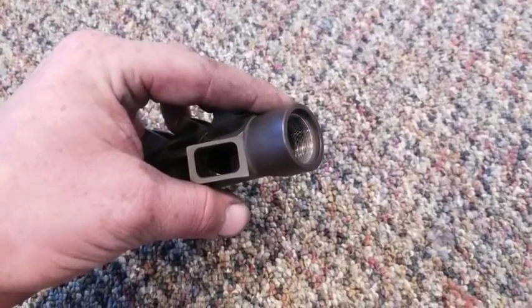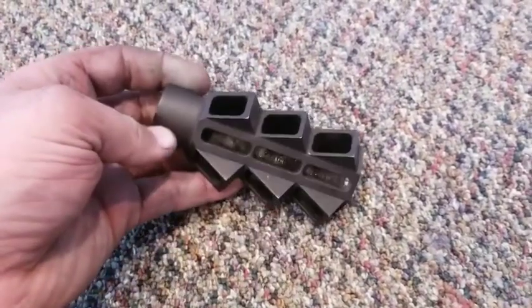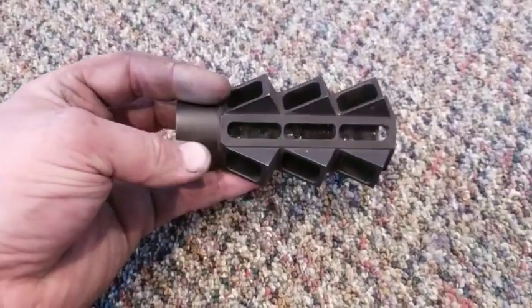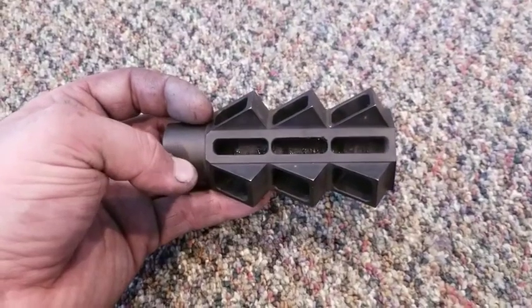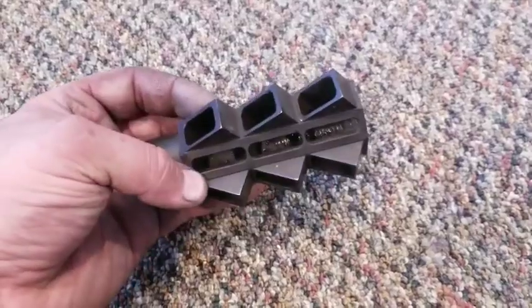This is 22 by 0.75 threads, which is what you get on all of your Saiga 12 threads. I'm going to show you just a little bit of shooting here — five rounds with 1,400 foot-per-second steel shot with the compensator and five rounds without it.